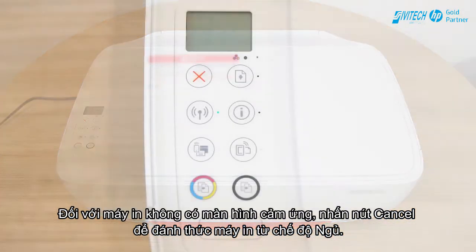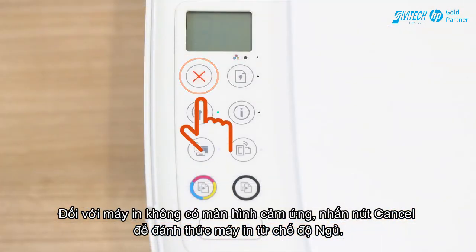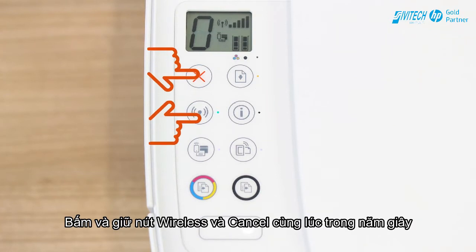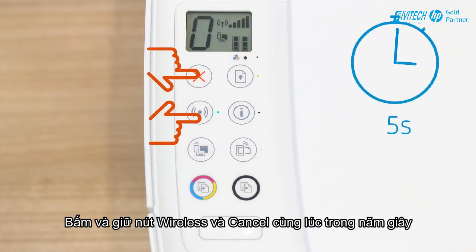For printers without a touch display, press the Cancel button to wake the printer from Sleep Mode. Then press and hold the Wireless and Cancel buttons at the same time for five seconds.